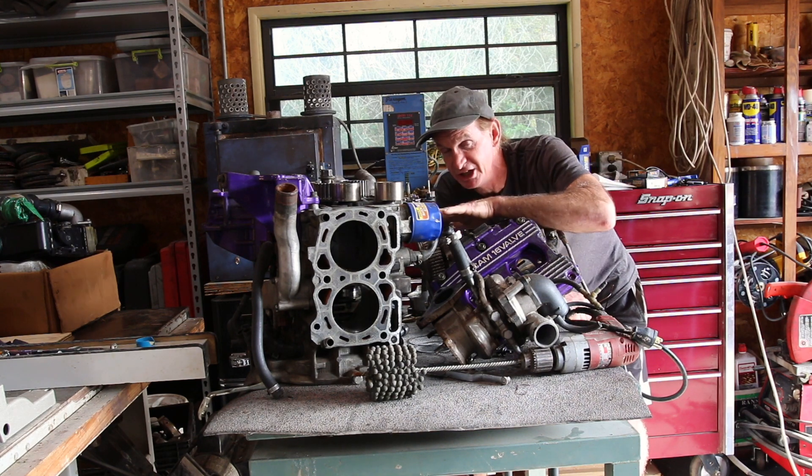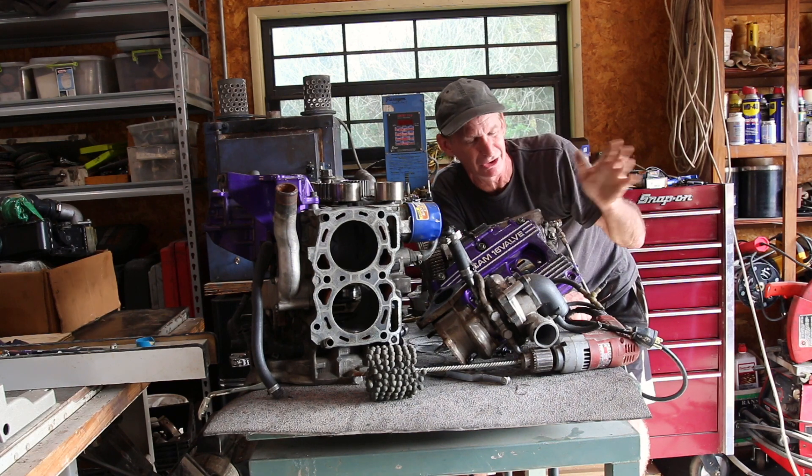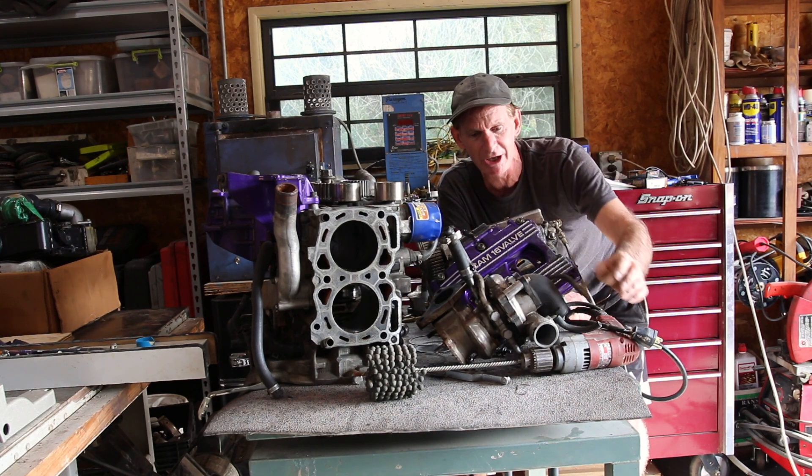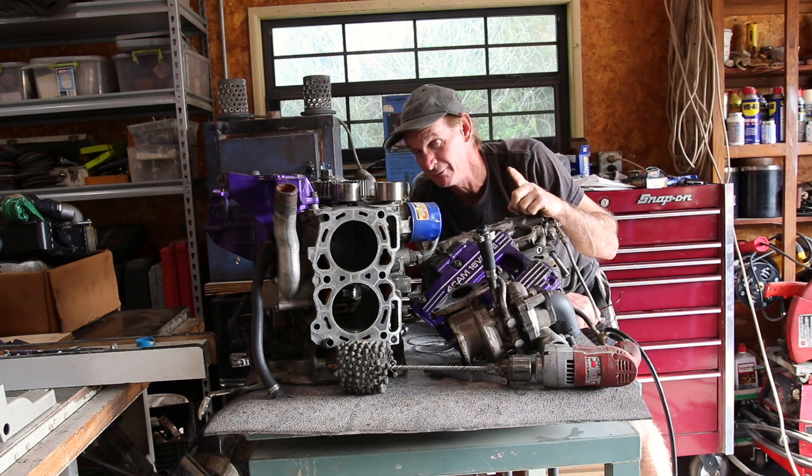This is a TSI motor, which means it has a heavier built crank and all the gears are just better than the standard WRX. Today we're going to figure out why it's burning oil — we're going to look at everything and decide what we want to do. Let's build the motor.